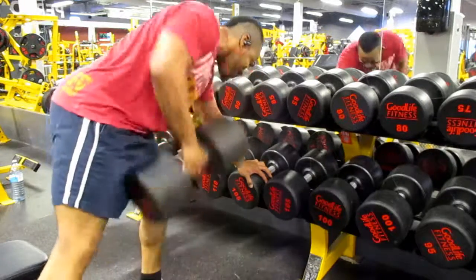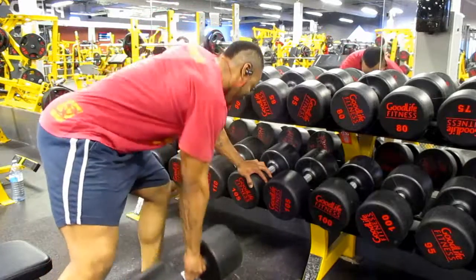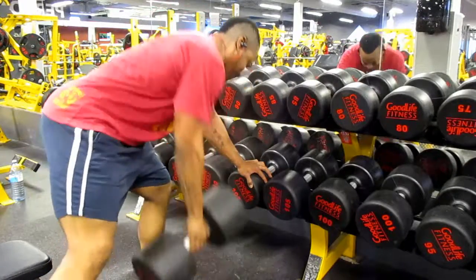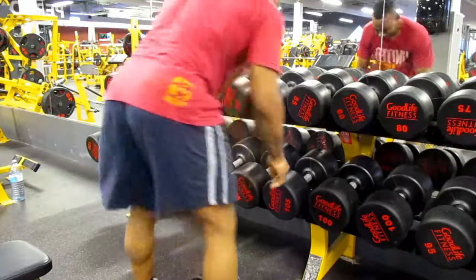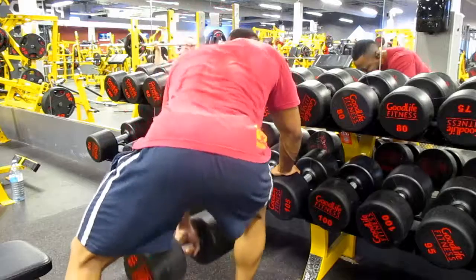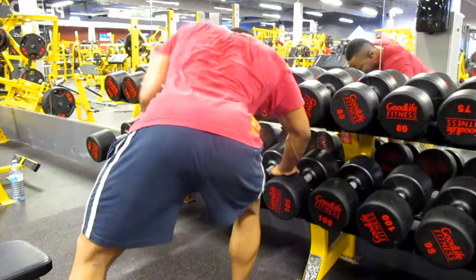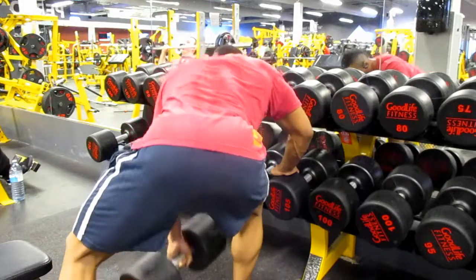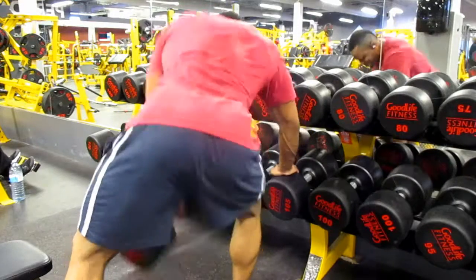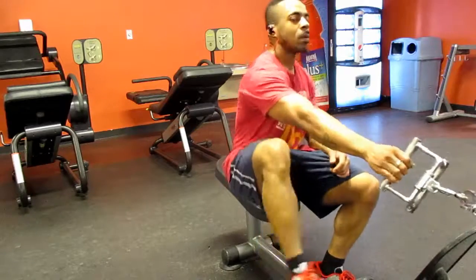After the kickbacks I went into dumbbell rows using 120-pound dumbbells — four sets of eight reps. I made sure to get a proper squeeze on every rep, not just throwing the weight around. Check out those calves by the way.